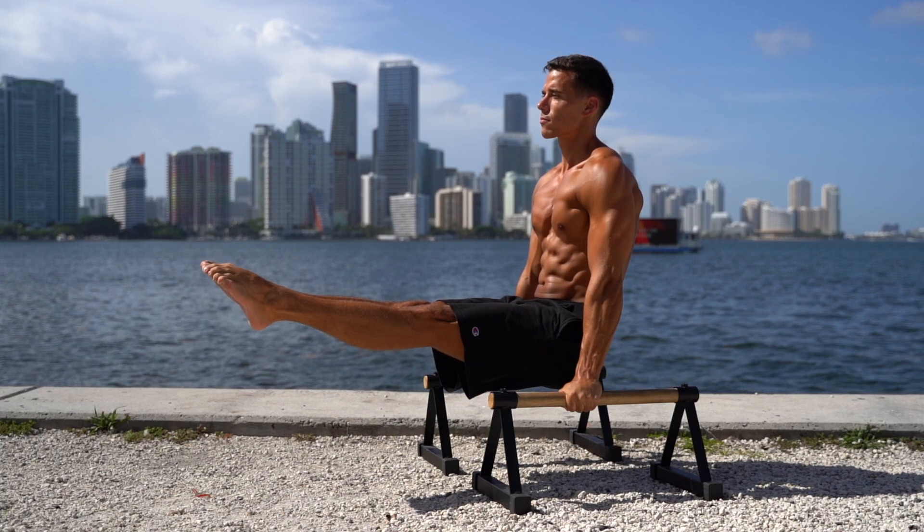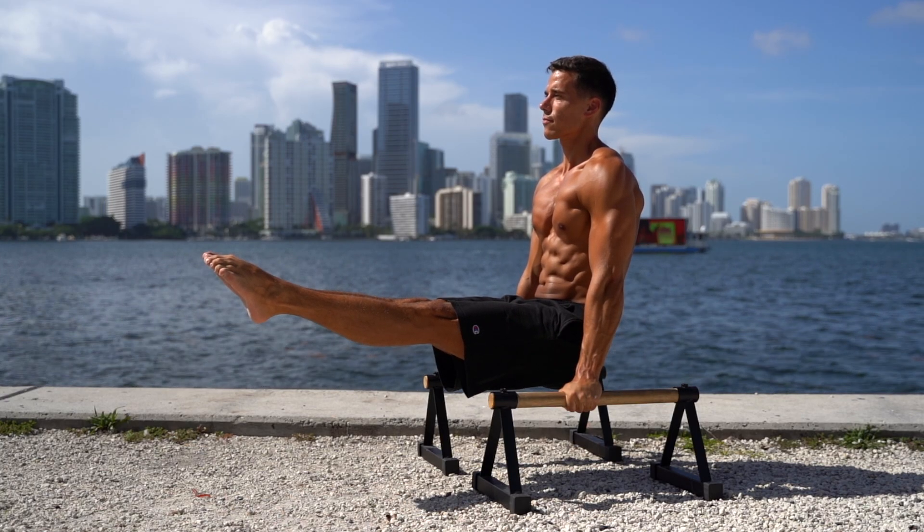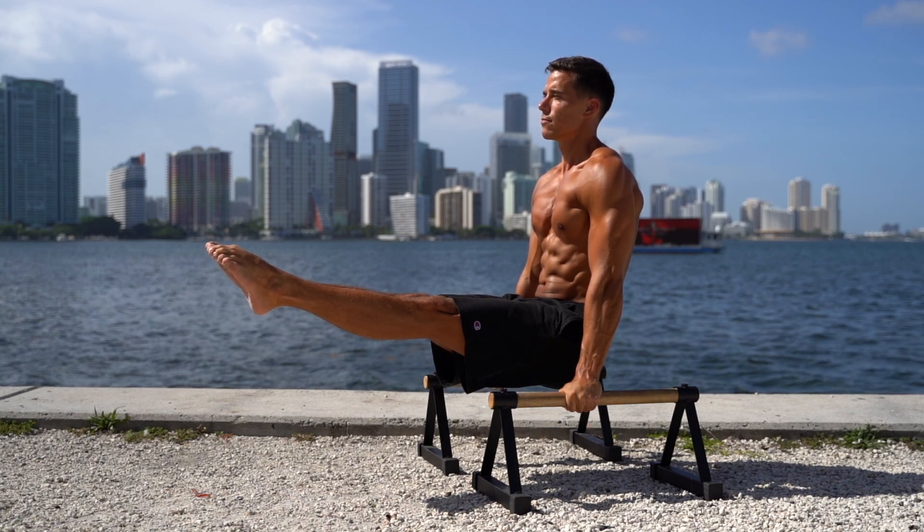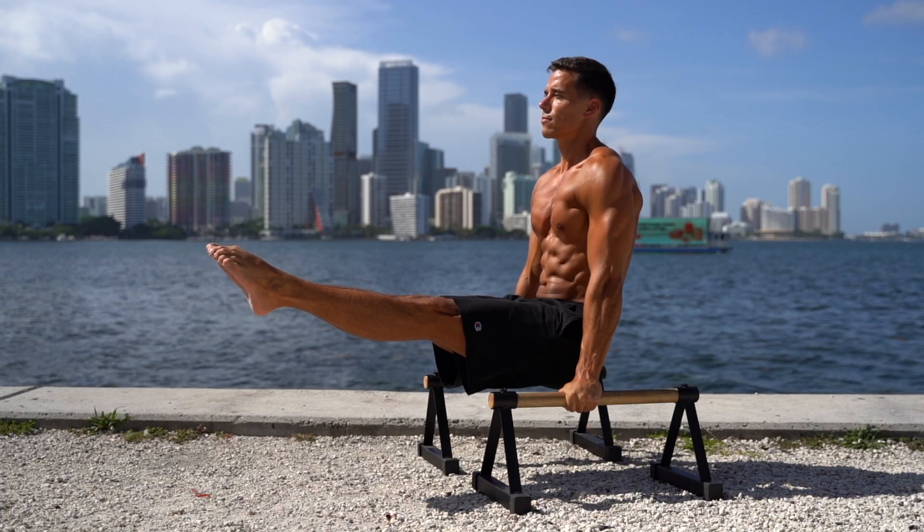The L-sit is a static exercise which puts your whole body under tension. It helps to train your nervous system for the more advanced moves and you can master it relatively fast. You will feel its transfer effect later with many exercises, that's why I recommend to start doing this first. If you have serious goals in gymnastics training or calisthenics, this exercise is a must.